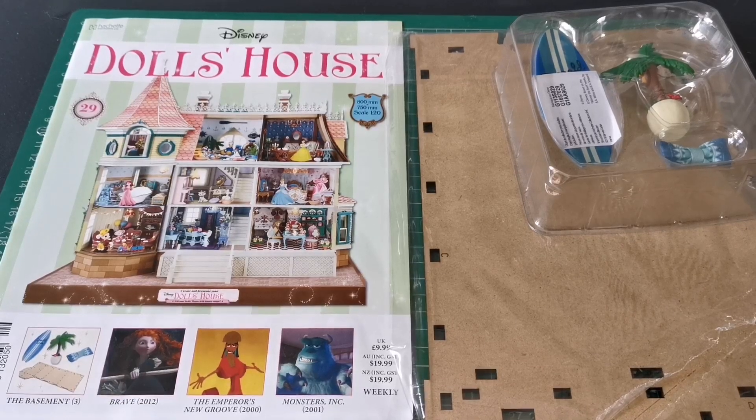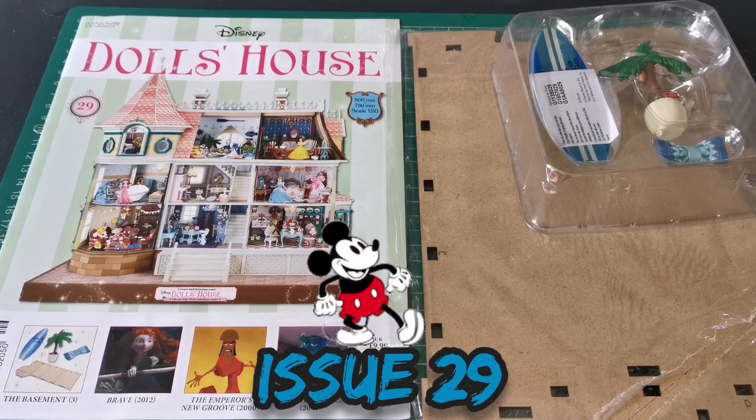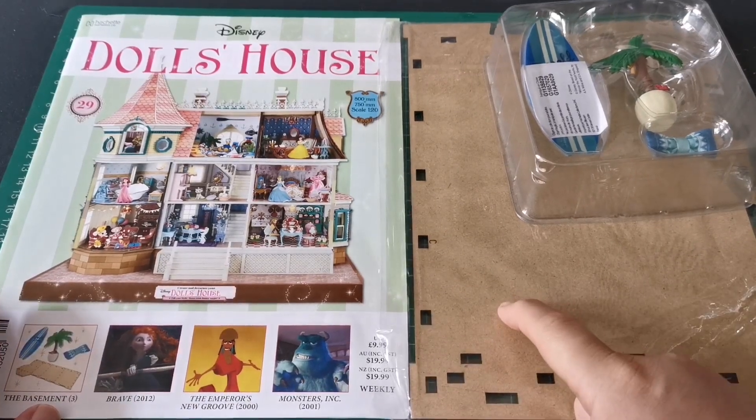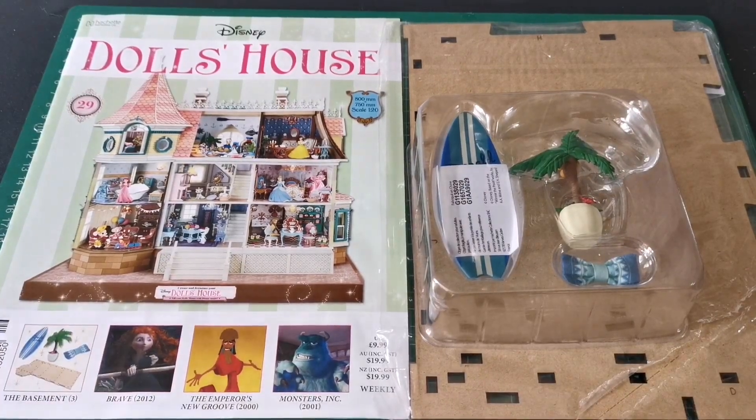Hello and welcome to the Nexus for Issue 29 of our Disney dollhouse build. It's just me this week — Kirsty's still recovering from Covid, so we wish her a speedy recovery and hopefully she can join us next week for Issue 30. We're doing Issue 29 now, so we've got the last part of a basement floor and some Donald Duck things, so let's take a look.